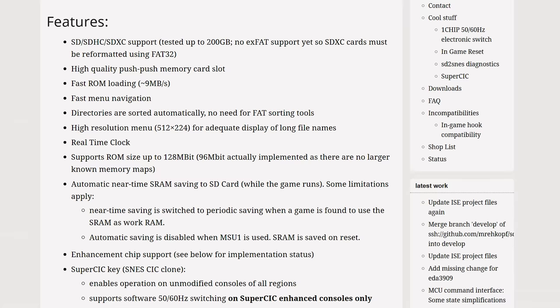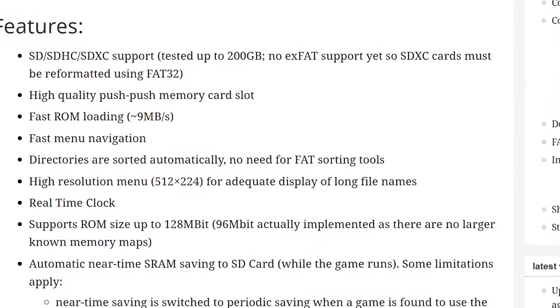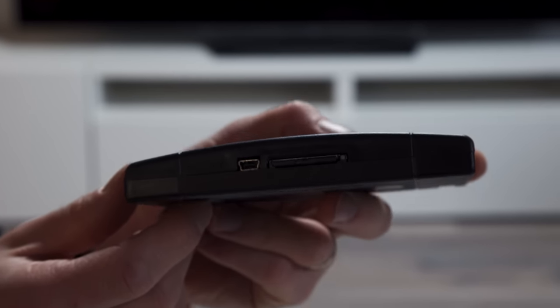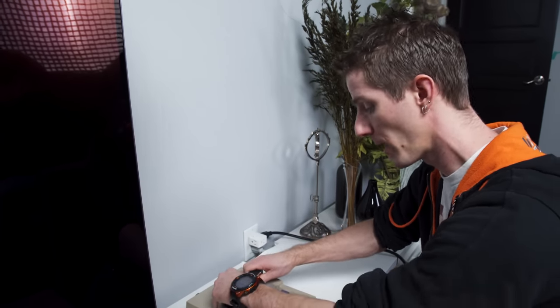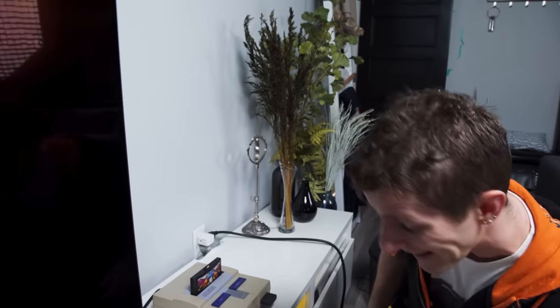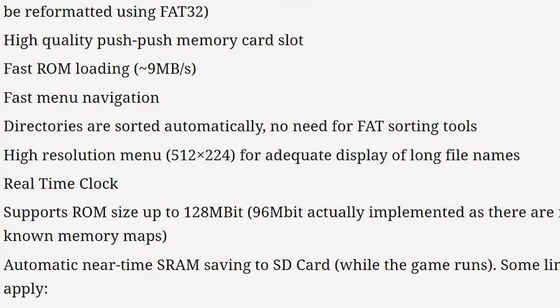This SD card slot has near universal compatibility. They don't have support for exFAT yet, but it supports up to SDXC, and they've tested up to 200GB cards in here. So it should be pretty much format FAT32 and go. It can't take full advantage of the speed of those high-end SD cards, but ROMs loading at 9 megabytes a second is pretty good, and they claim that menu navigation is snappy on the high-resolution 512 by 224 menu.